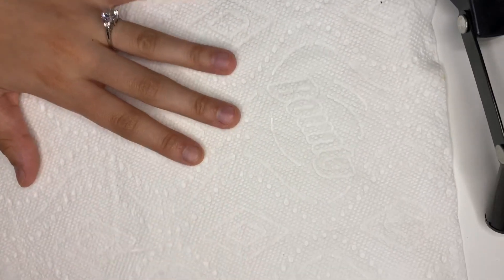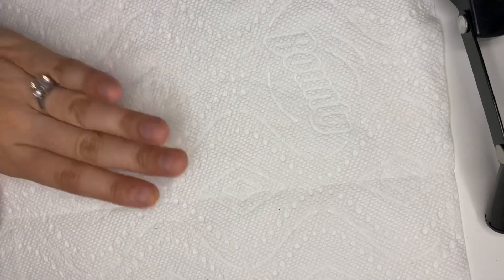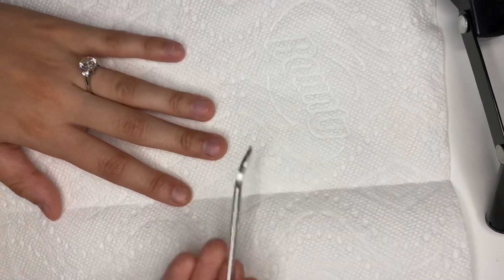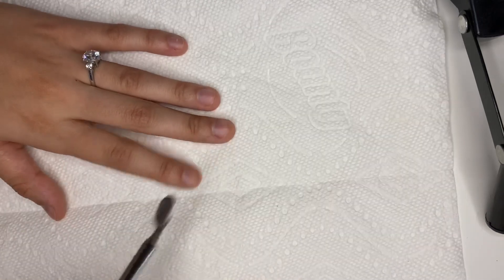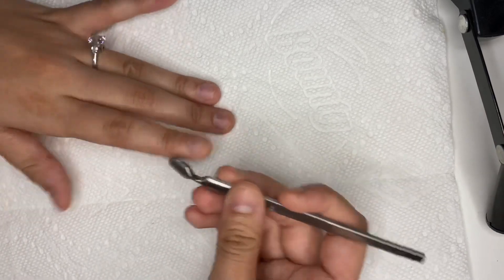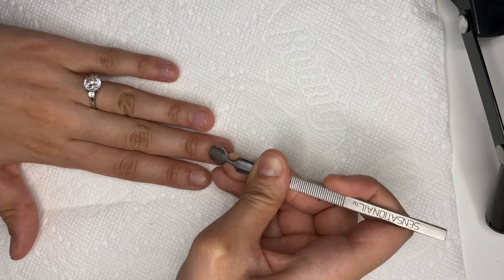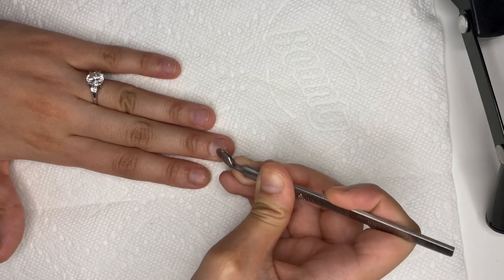My nails are disgusting — I'm going to point the camera down so you can see. Here are my little nails — please don't judge me, they're literal nubs. I have this tool here that's technically for removing gel nails, but I like to use it for my cuticles because I like the shape and it's stronger than wooden or plastic ones. I'm just going to push my cuticle back.